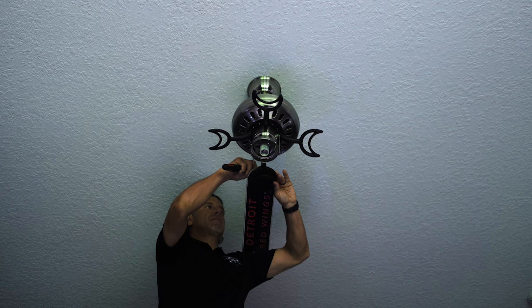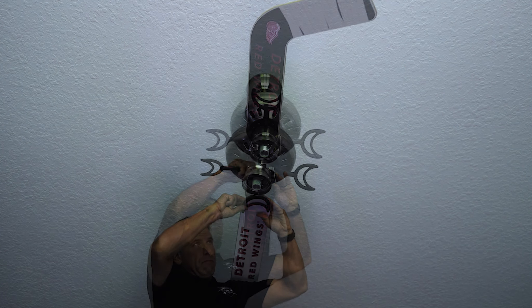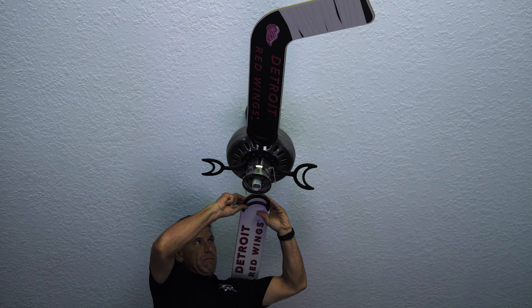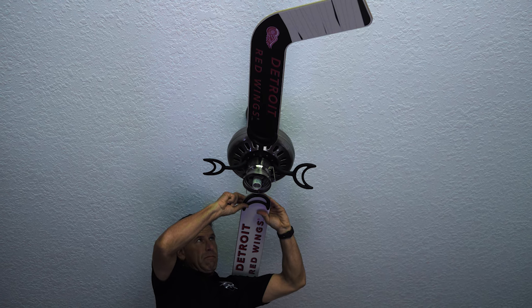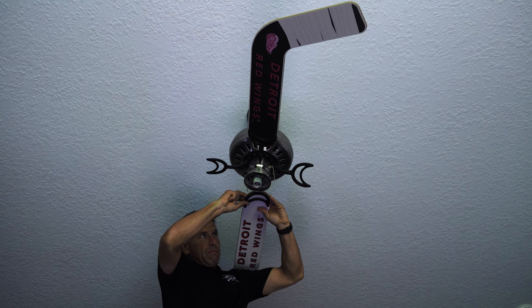Take the Phillips screwdriver and tighten the three screws. Do not over tighten. Skip a bracket and install the next goalie or player fan blade on the opposite side of the fan blade that you just installed.